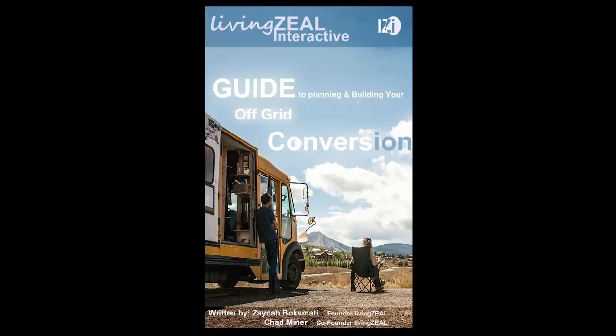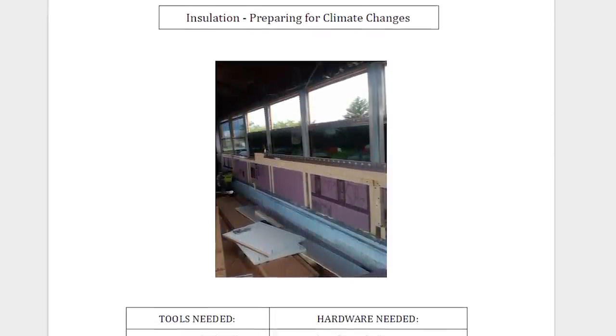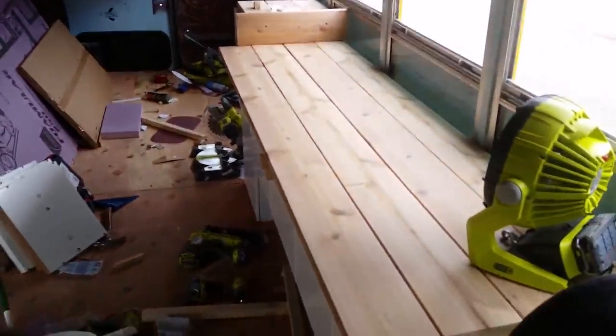A lot of you guys, because we kind of wrote the book on building your own conversion, a lot of you guys were like, what about insulation? You said insulation was so important in the first chapter of your book. Why are you not insulating this bus right now? And that's a great question because insulating, we've stated, is extremely important, probably one of the most important parts of the build.